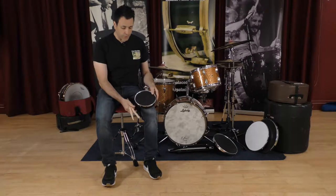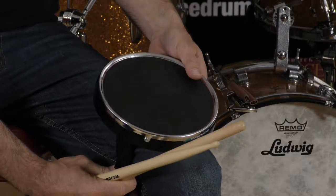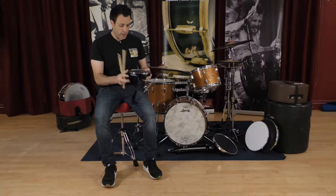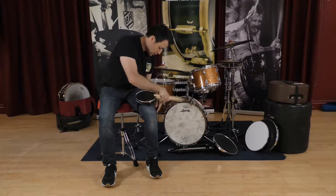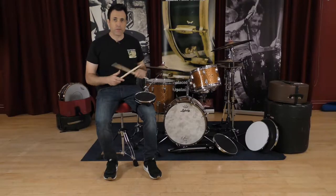Now there's also a dual purpose to this as well because I'm a trad player, the angle's right for me there, but because of the great design of the slope underneath, if I turn it around and clip it the other side, what you can see is now the angle's right for me for max grip.